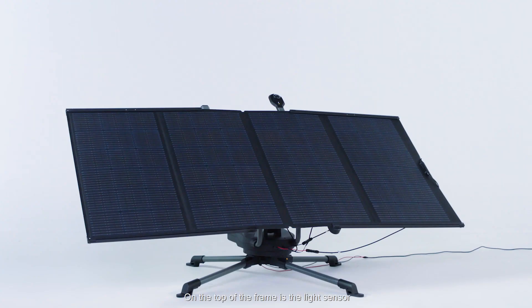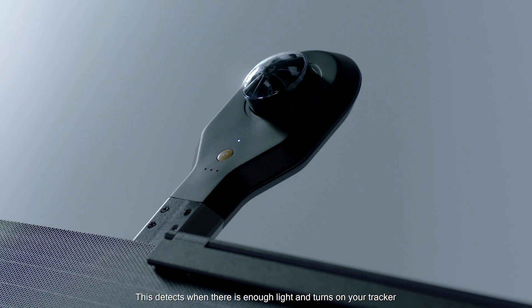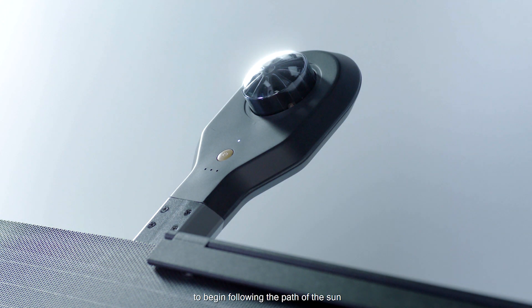On the top of the frame is the light sensor. This detects where there is enough light and turns on your tracker to begin following the path of the Sun.